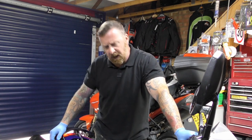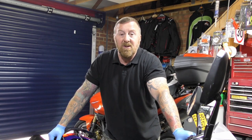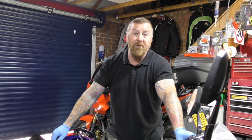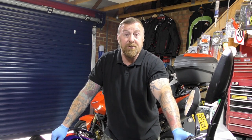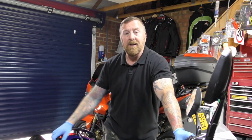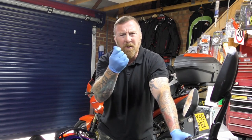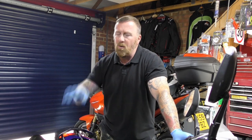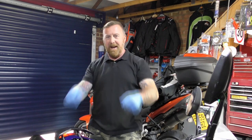Long story short, I took the carburetor apart and it just looked terrible inside. It's only really had one full tank of E10 and the gaskets were really hard when I took it apart. I had done this carburetor just the week before I sold it to him, so I knew it was all clean inside — it felt filmy. Some of you corrected me: I meant brass, not copper.